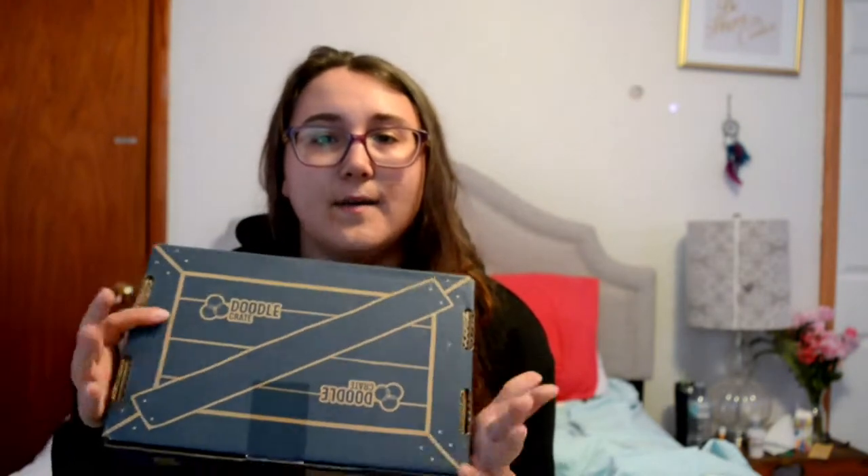Hey guys! Today I wanted to show you the Doodle Crate by KiwiCo. This is a subscription box that you get every month. KiwiCo has all kinds of different subscription boxes depending on what you want. It's for kids but I wanted it so I got it. I heard of it from Natalie Bennett, one of my favorite YouTubers. She got it for her kids and it looked awesome. She had a different one, but out of all the ones KiwiCo makes, this is the one I wanted the most.